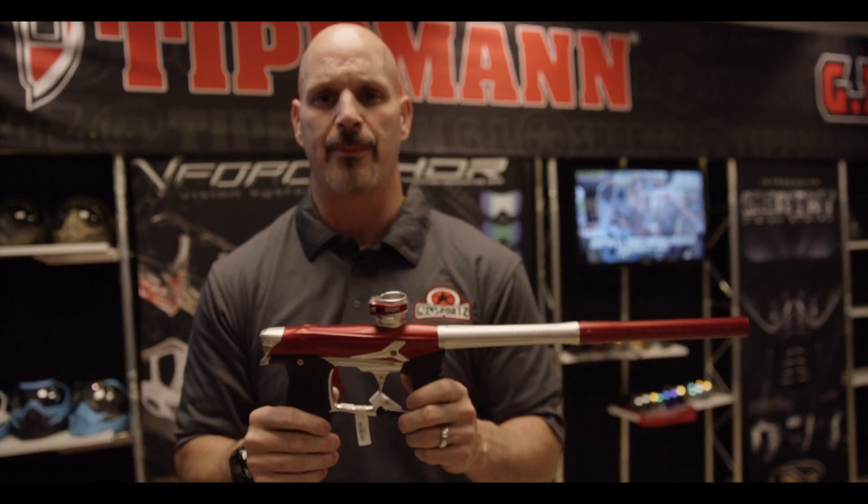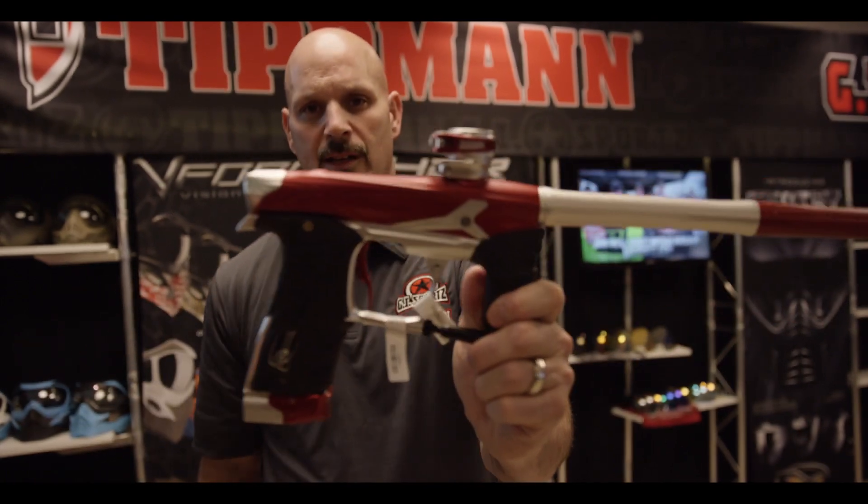Wherever you live — Europe, United States — play the PSP, the Millenniums, shoot the GI Geo.